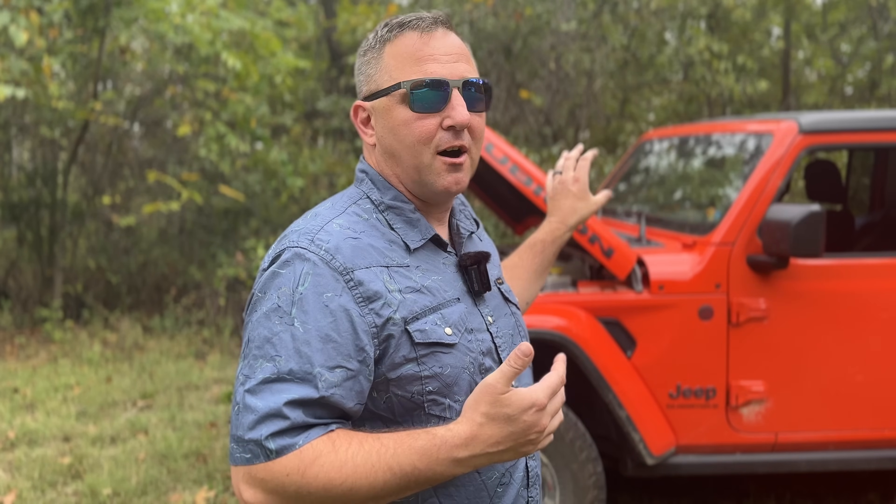Generally speaking, the amperage on a vehicle's alternator is designed with just a little bit of wiggle room. If you're going to be pulling a large load, you may need to consider upgrading your alternator. Your vehicle's alternator potentially has a limited number of amps it can provide, so it's possible you could draw so much power that your starter battery never fully recharges, or you could prematurely wear out the alternator.